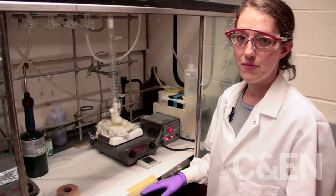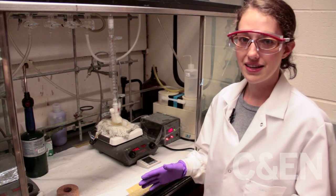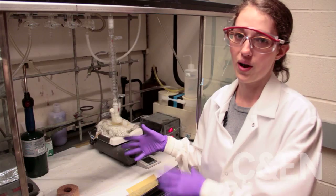In our group, we make and use quantum dots, which are cadmium selenide nanoparticles. Today I'm going to start out by showing you how we make them.